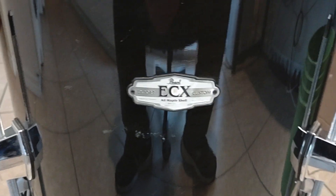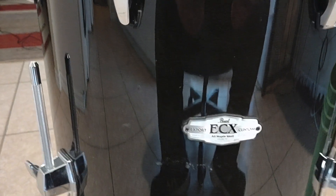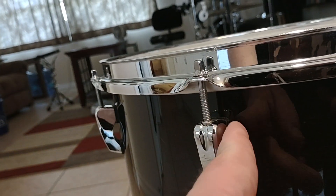This is the Pearl EXX — all maple. This is an all maple Pearl export. The exports had the EX which was the standard wrap, they had the EXR which was the upgraded wrap, then they had the ELX which was the lacquered finish, and this drum right here was the very top of the line — an all maple lacquered drum. Unlike the other exports, in between the lug casing and the shell there's a rubber washer right there.